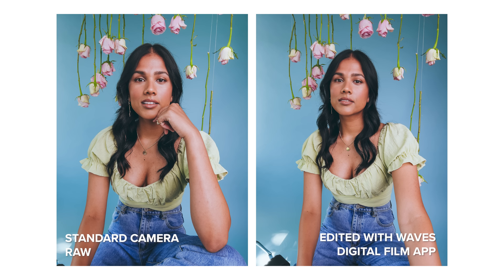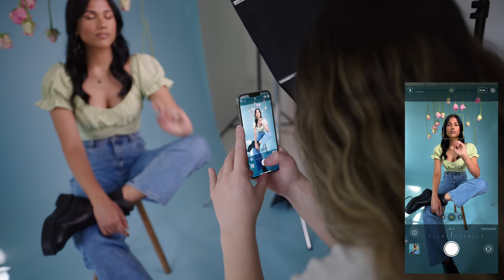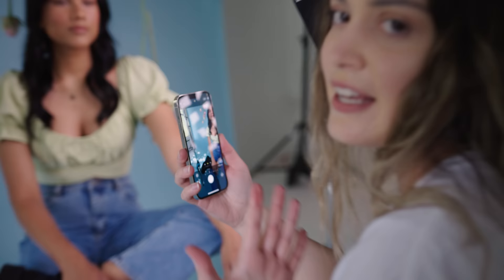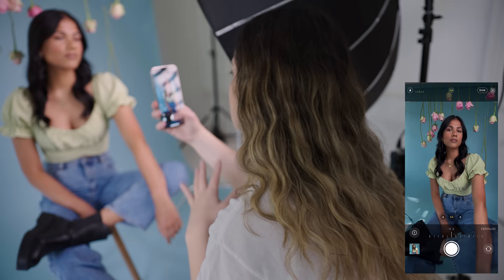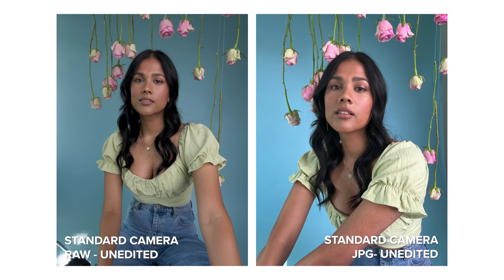We're going to take some more photos with the standard camera, but this time I'm going to bring up my exposure compensation and pull it down a little bit so the natural light isn't overpowering the portrait and the continuous light does most of the work to light up Sonali's face. Something I really love with this iPhone Pro Max is that I'm screen recording while taking RAW photos and I can press the shutter so many times — it just doesn't skip a beat, takes so many photos without needing to load or wait.